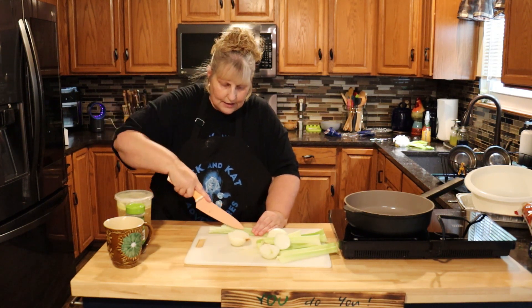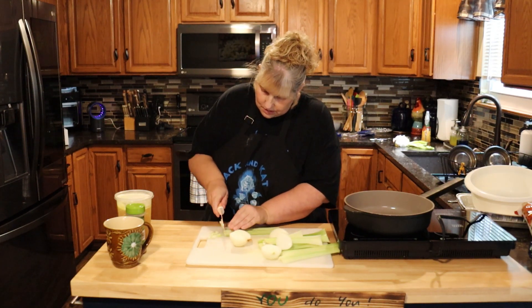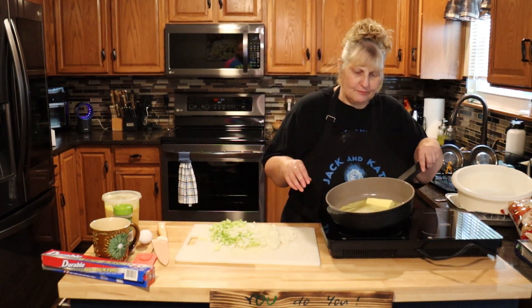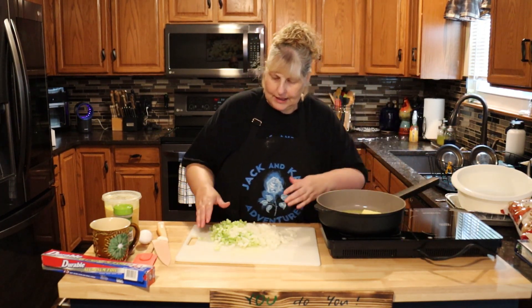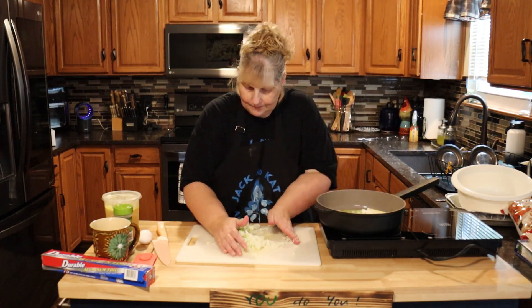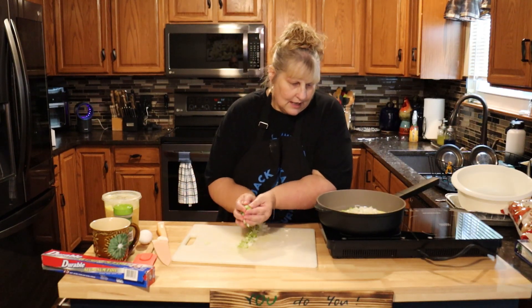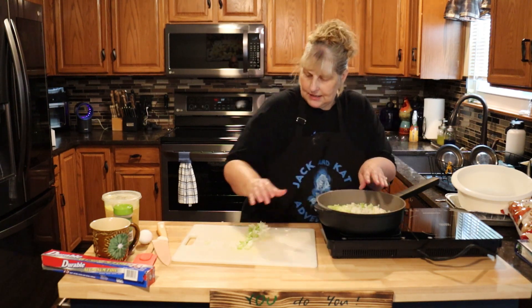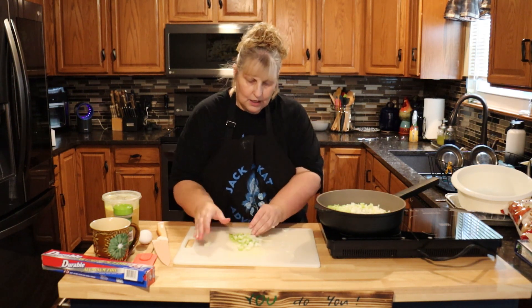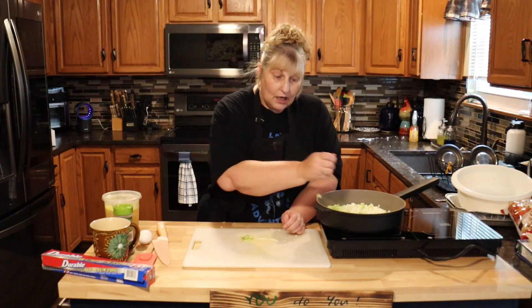In my pan I have a stick of butter melting, and to that we're going to add our onions and celery to sauté. I like to put a lot of onions and celery in mine because the flavor is so good, and you really don't have a lot of other flavor than some herbs in the stuffing, so you really want to flavor it up.